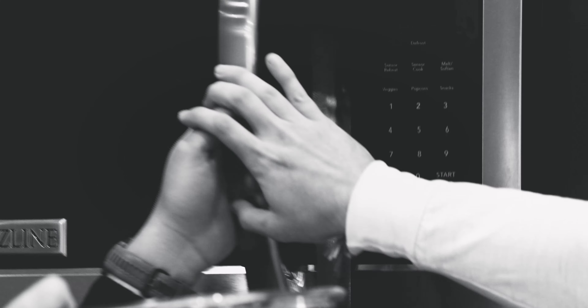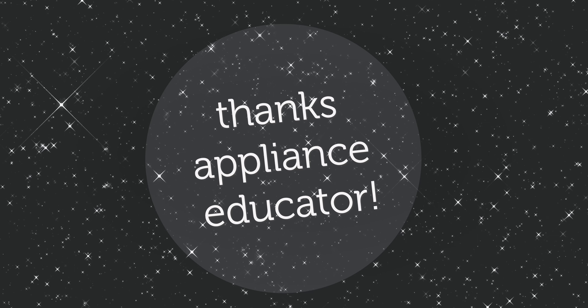Do not use glass cookware to reheat dry foods in the microwave. So that's the trick with Pyrex.